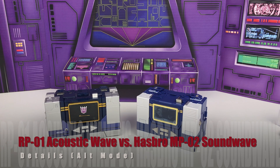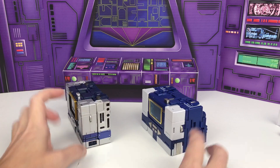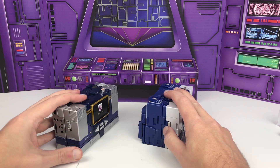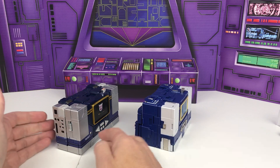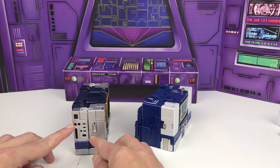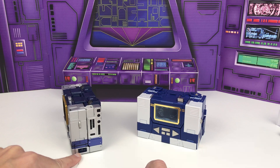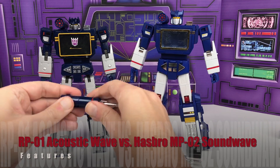For the alt-modes both have their own details built in and they're very similar. Each one does have a dial on the side that does rotate and move. And then on the other side each one of them has a switch. On Acoustic Wave it does not stay up, whereas on Soundwave it does. Soundwave does shine here as it has an extra number of sliders, dials, and buttons on both sides to add in more detail and realism. And I just noticed for the very first time that it looks like he has the port on the side that he used in that one episode where he plugged into Teletraan 1 to steal information.